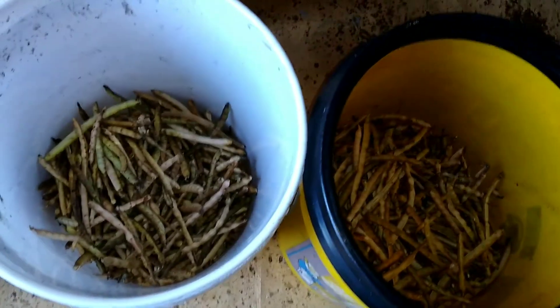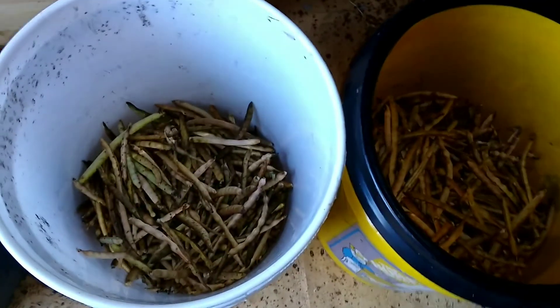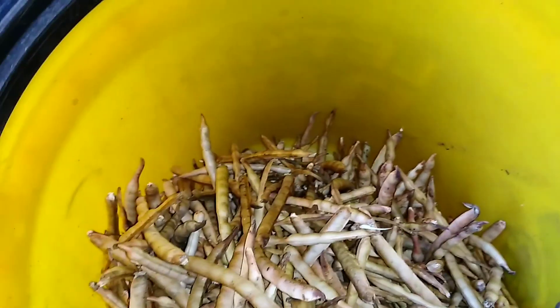Look at all that — from just 12 little measly plants in the worst soil ever. That bucket's making it not look like a lot, but this is kind of a lot. That's almost a full bucket.